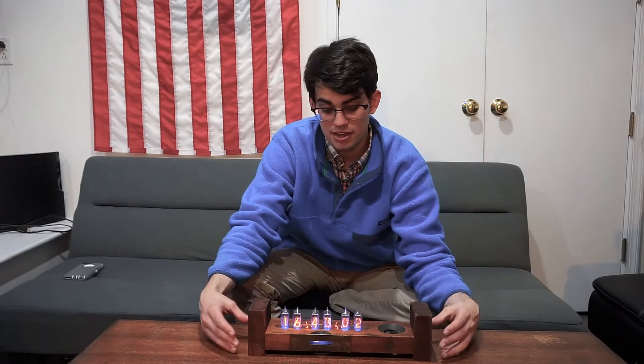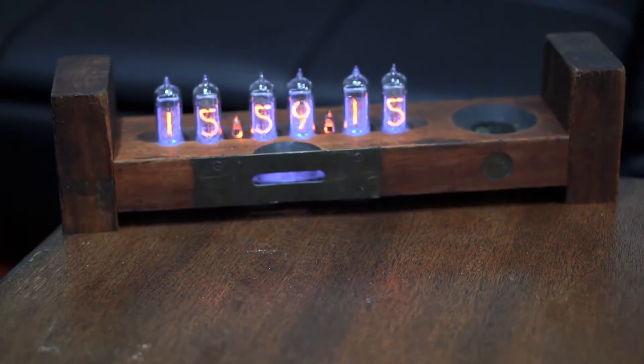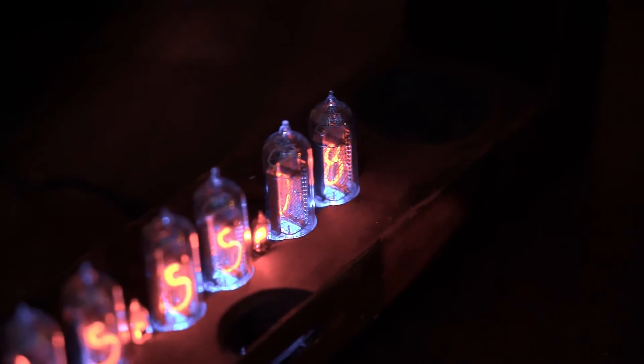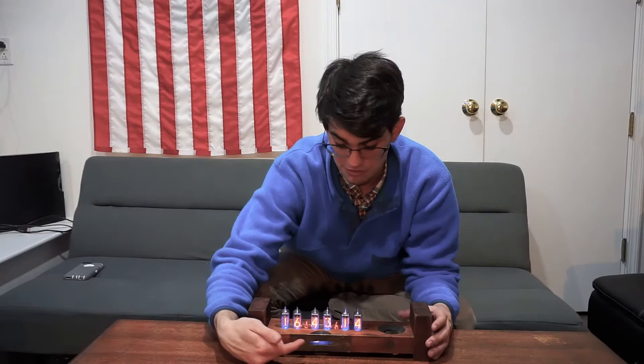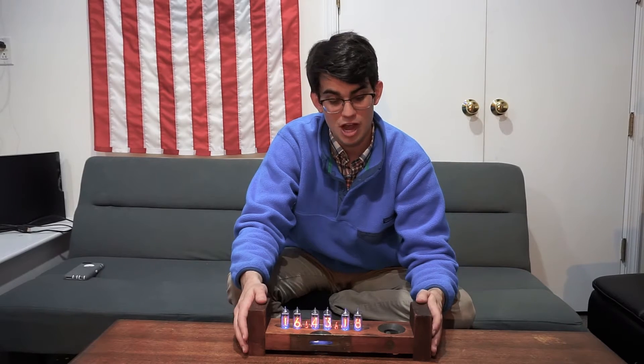I ended up epoxying the two ends to the level so that it covered up the grain and also added a little bit of elevation to provide some airflow, just in case it gets hot on the bottom of the PCB. I'm really happy with how it turned out — it's awesome how it glows blue with the blue LEDs. I hope everyone likes it.